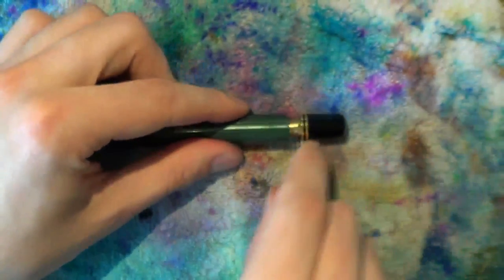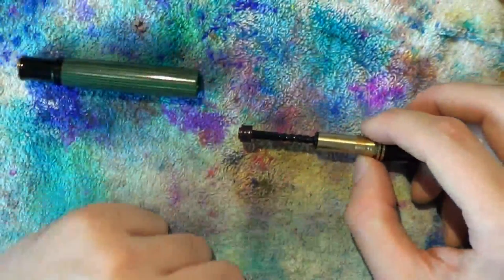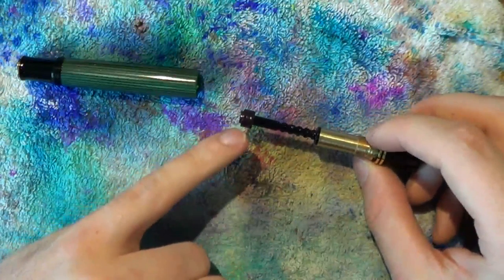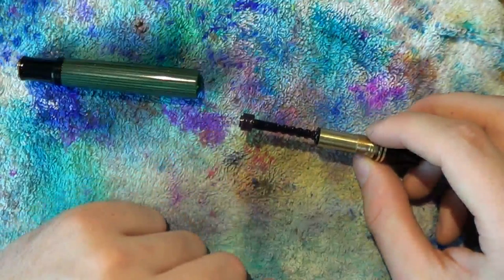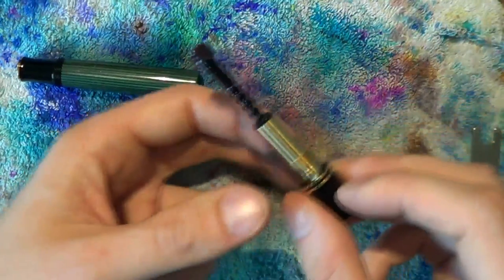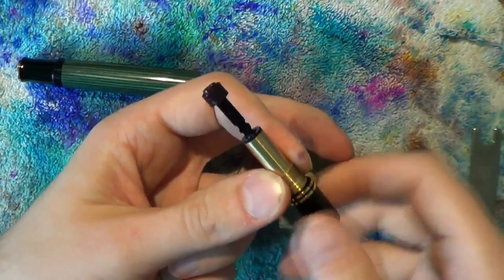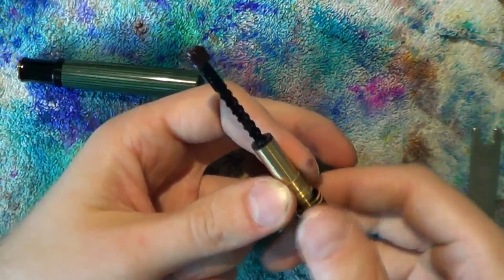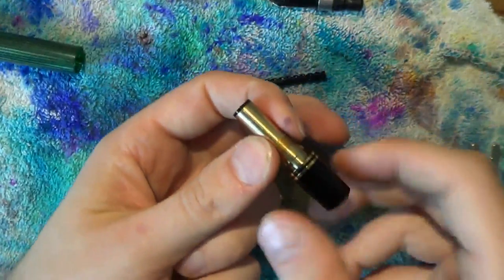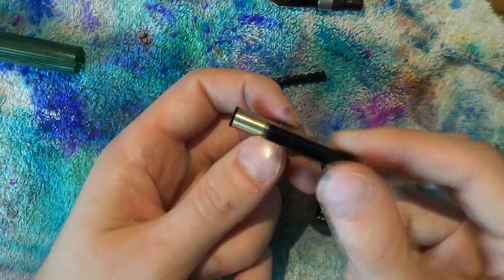Then you can just pull out the entire piston. A couple of things you can do here: first, apply some silicone grease to the seal for a good seal and smooth operation. Second, apply silicone grease to the threads as well, again for smooth operation when screwing the piston up and down. If you keep screwing further, the piston will come out, the blind cap will come off, and the piston guiding unit will come out too.